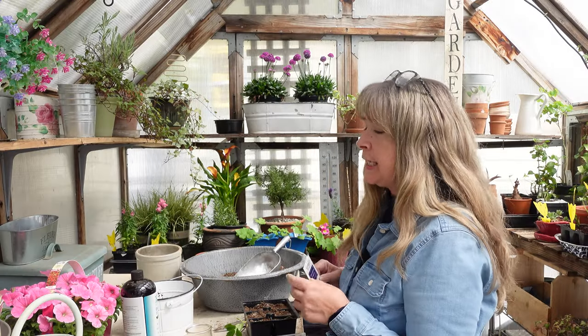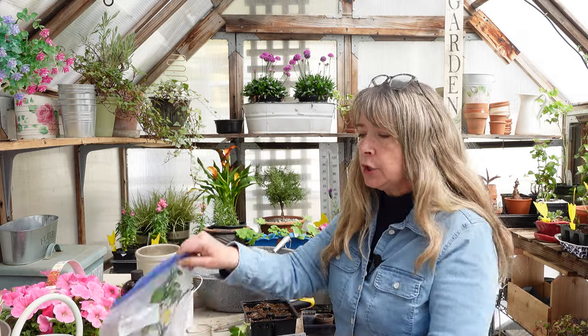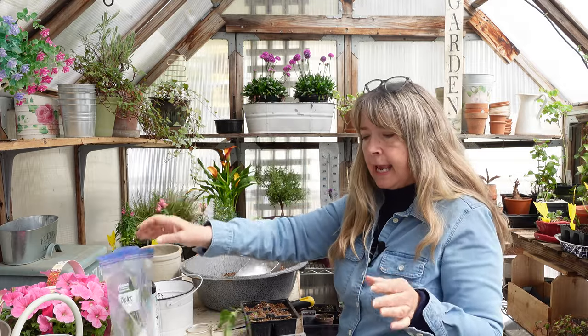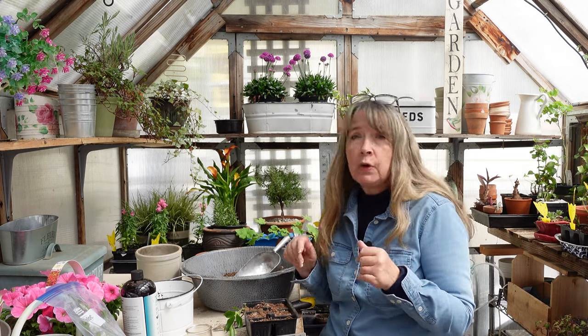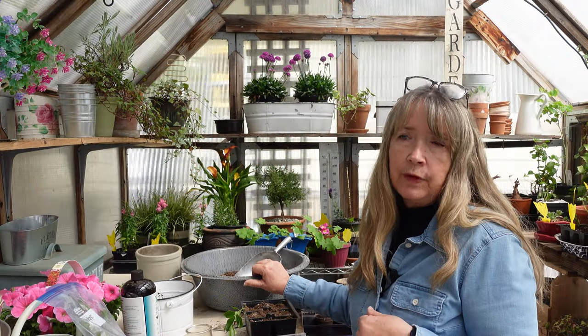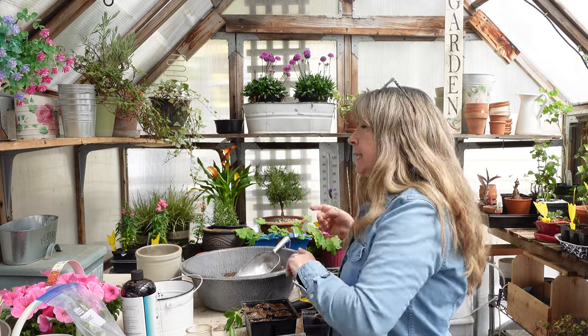Hey garden friends, welcome on back to Flower Patch. Today I'm going to sow my controversial purple tomatoes, take cuttings from this piece of Lady Banks rose, and sow my French marigolds that I got when we went to Lowe's last week. Come on along and we'll chit chat about a few things and I'll show you how I'm going to do this. If you like this video, please give it a thumbs up and share with your friends. Let's get rolling on this.